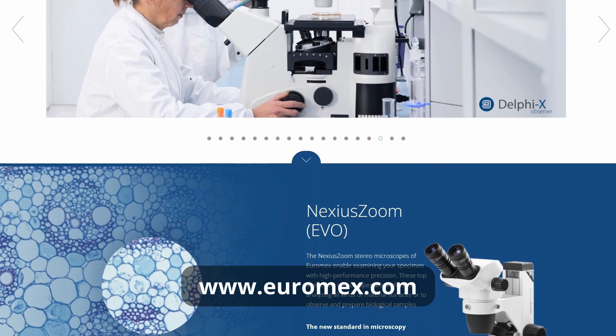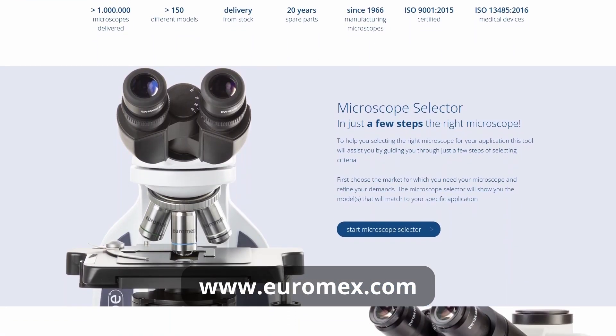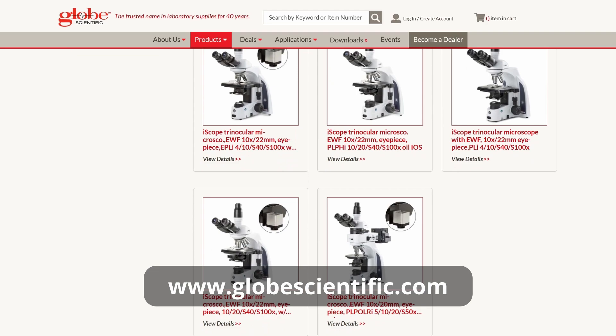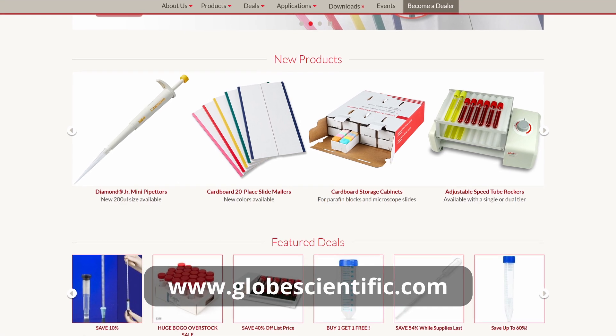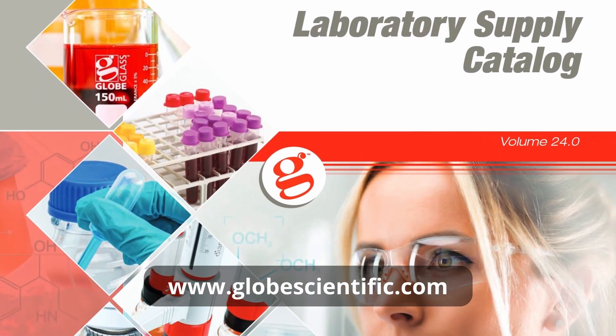Euromax and Globe Scientific are sister companies. Besides microscopes, Globe Scientific provides a wide range of consumables and labware. Together, Euromax and Globe Scientific offer complete solutions for microscopy and laboratory needs. I would like to thank them both for supporting this channel — be sure to check out both websites for more information.